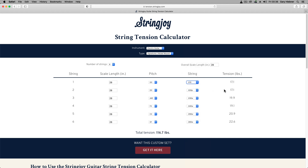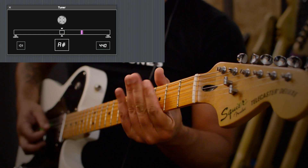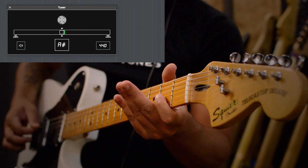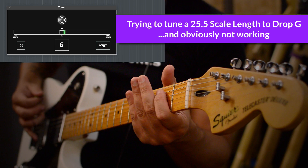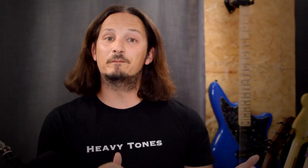So there you go — a much better tension per string and a nicely balanced set. Because if you use strings that are too thin, when you hit them they're probably going to go sharp and you're going to have some tuning issues. But if you use strings that are too thick, they might sound a bit darker than what you want.